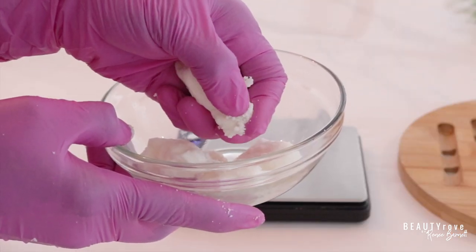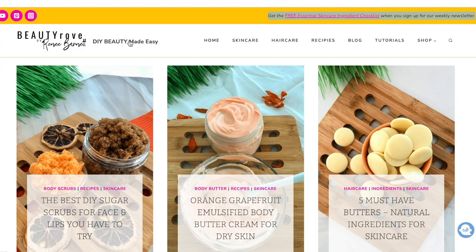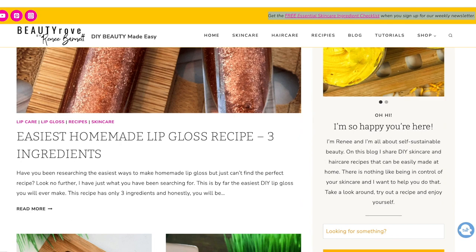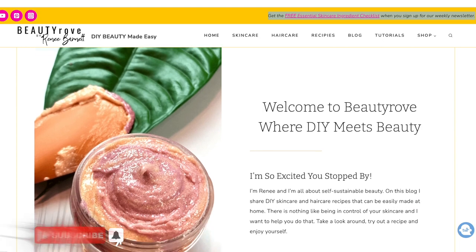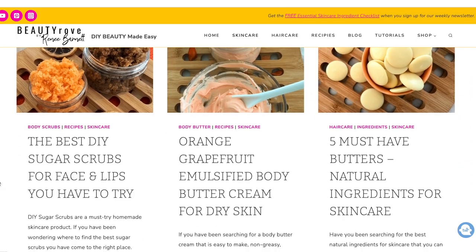Just as an FYI, if you want to learn more about kokum butter as well as any other skin and hair care ingredients, check out my website at beautyrove.com after you're done watching this video, where you can find lots of free recipes and ingredients to try making your own DIY skin and hair care. Also go ahead and like this video, subscribe to the channel and click the notification bell so you're notified whenever I create a new video.